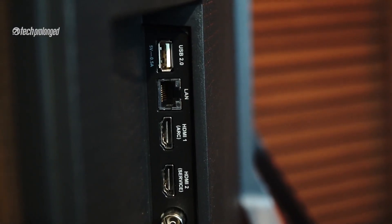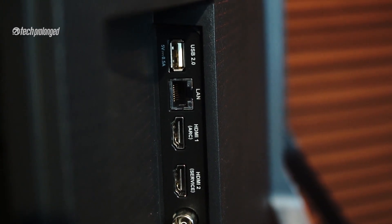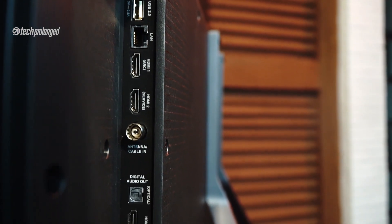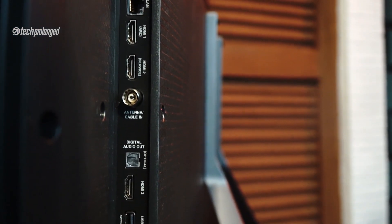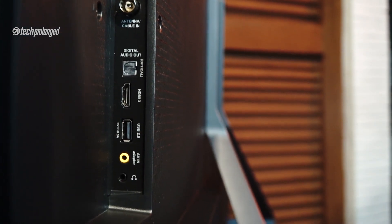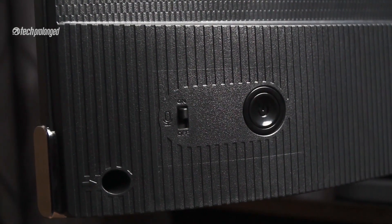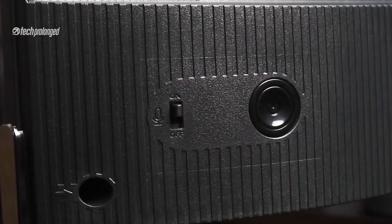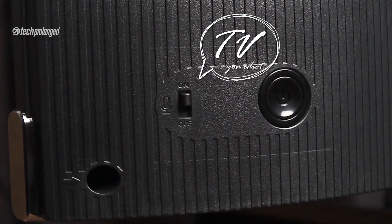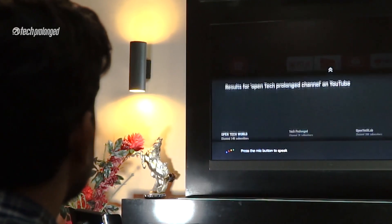The ports are on the right side of the back. There are two USB 2.0 ports, which are only 2.5W powered, a LAN port, three HDMI ports, a jack for analog TV cable input, digital audio out, a headphone jack, and an AV-in port. There is a power button right below the ports that also works as a multifunctional navigation key. Alongside there is a microphone switch — yes, this TV has a built-in microphone with far-field control, meaning you can control it directly with your voice, with no remote control.